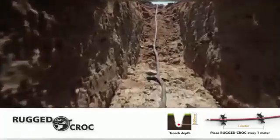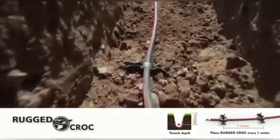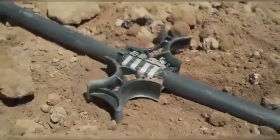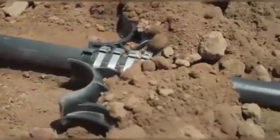Once the Rugged Croc is assembled on the cable at 1 meter intervals, the cable is buried in a 500 mm deep trench. The Rugged Croc is specially designed to secure the cable and prevent it from moving in its underground position.